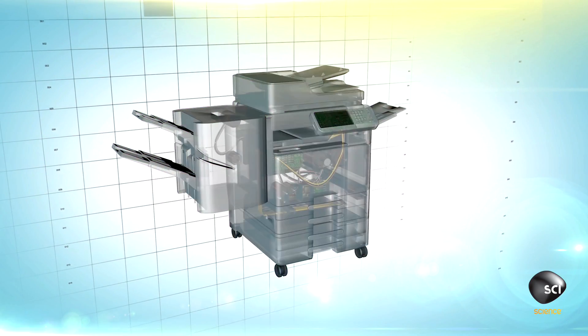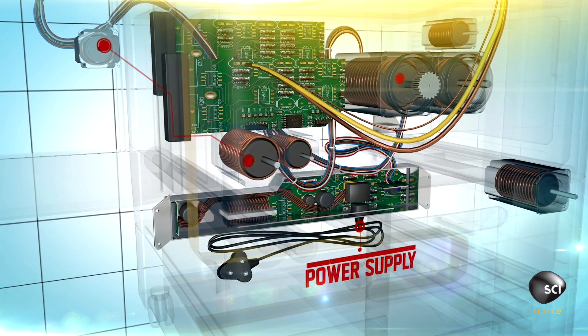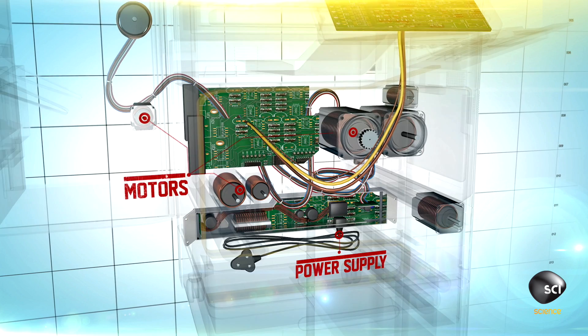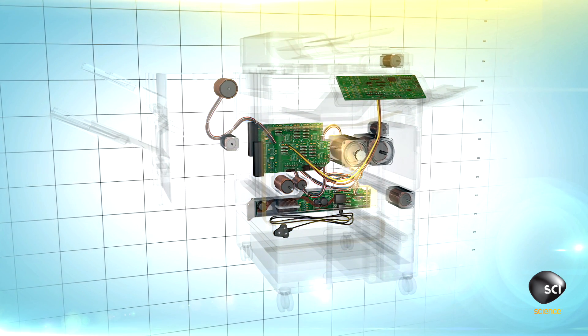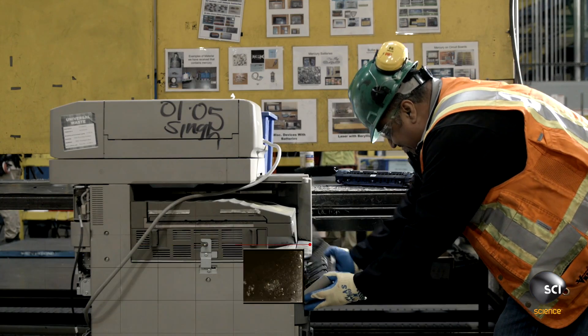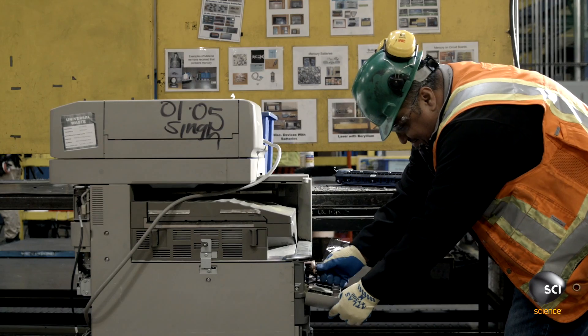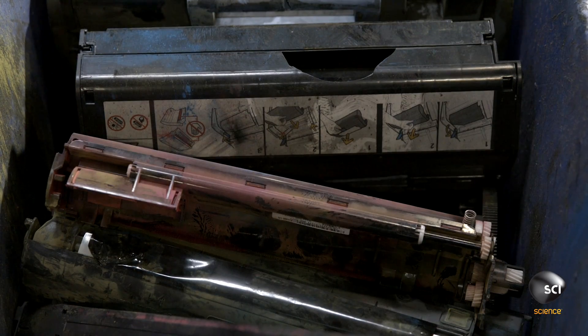Copy machines contain lengths of copper wiring found in the power supply and in the copper windings of motors. The average photocopier contains about five pounds of salvageable copper. Operators pull out the ink cartridges and toners to prevent dust from compromising the air quality in the plant and the purity of the copper.